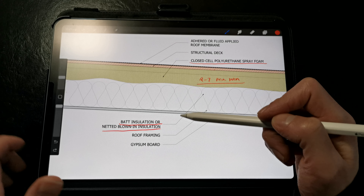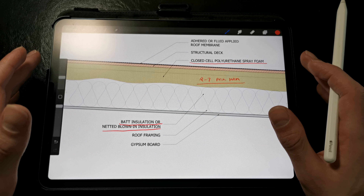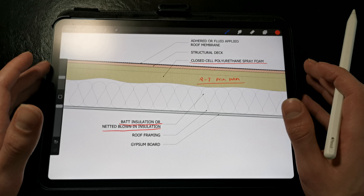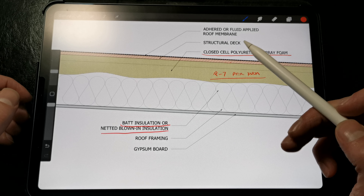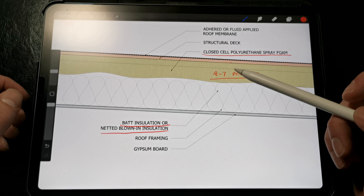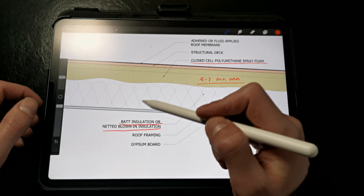Then we're free to install whatever interior finishes that we want — we're calling out a standard gypsum board for this detail. Now there are some things you need to be aware of when using spray foam as your form of condensation prevention and air control. There is some potential for the spray foam to crack, especially in colder climates where there is a larger temperature difference between the exterior environment and the interior conditioned space.